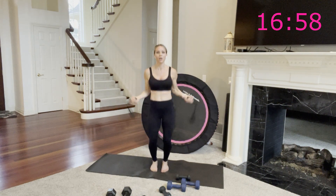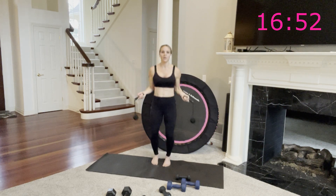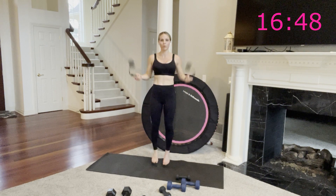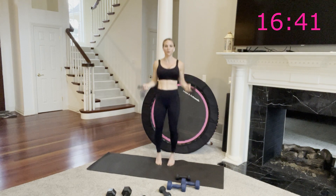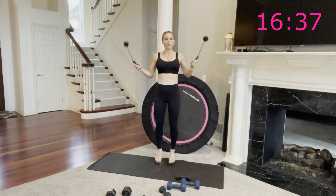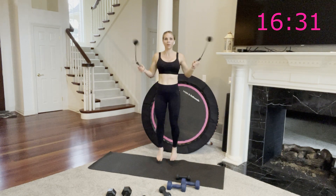Remember, you can march or jump with me. Always remember your options — always remember proper form, that's how you prevent injury. One more round of these moves, one more time through, then we're going on to our final circuit. You've made it so far. After this you're halfway through this workout — you're amazing, you're here for it.